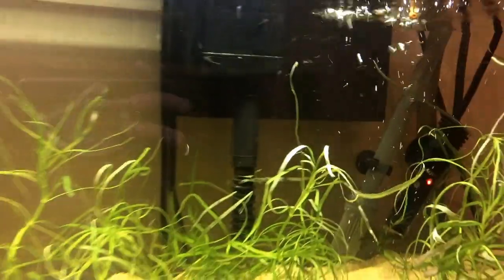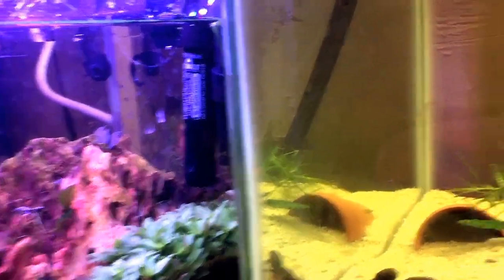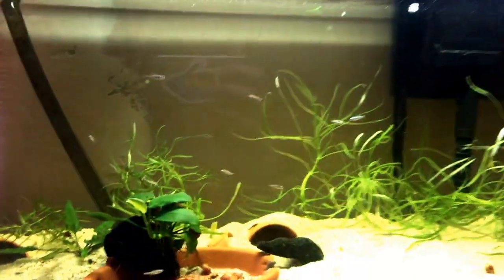That's it guys — this is my 20 gallon with all the special Aquion stuff. Just kidding, I'm not sponsored. Look out for the little 2.1 gallon update soon. See you guys later.